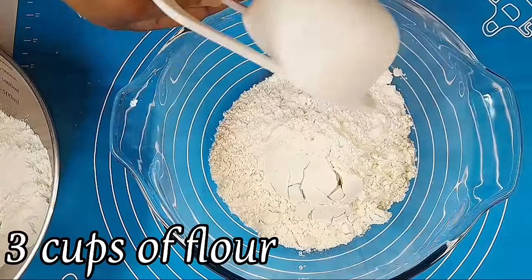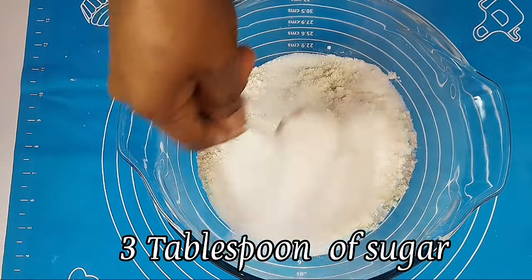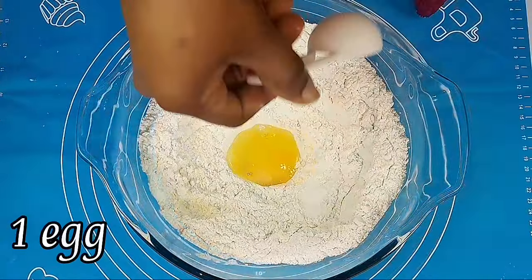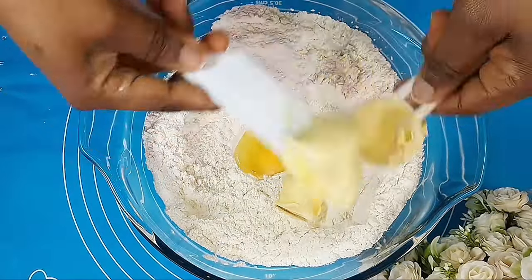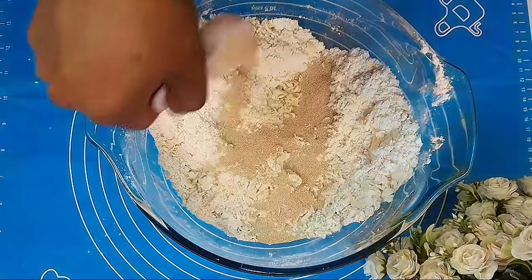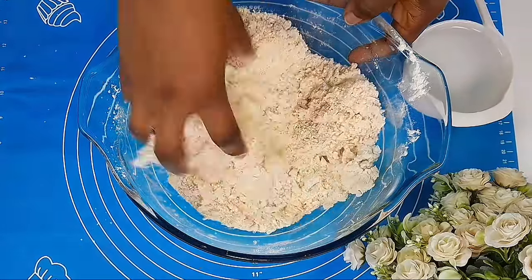I measured my flour using my cup — we are using three cups of flour, two tablespoons of sugar, half teaspoon of salt. I am using one and a half tablespoons of instant or active dry yeast, and two tablespoons of butter or margarine. I prefer margarine — it gives your doughnuts a very unique texture.